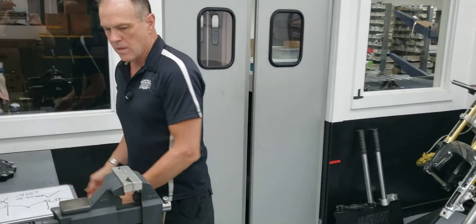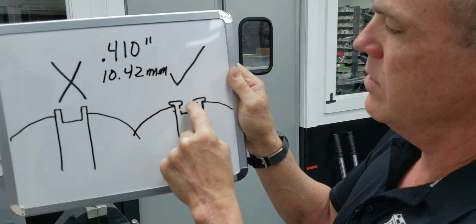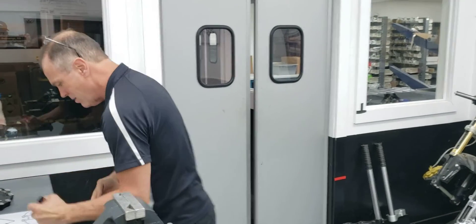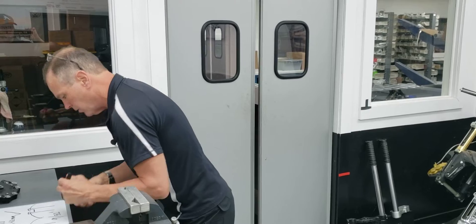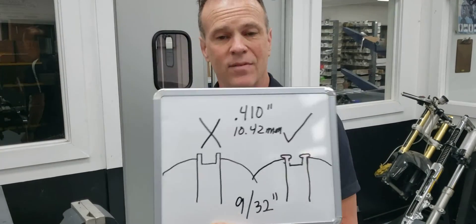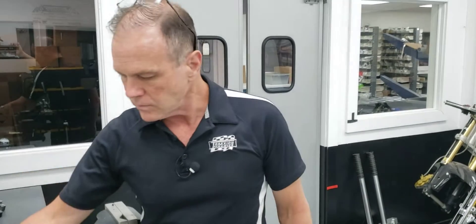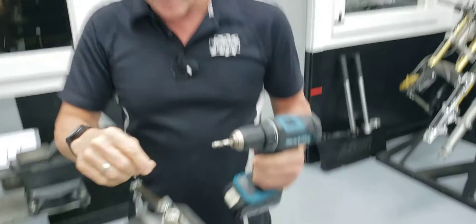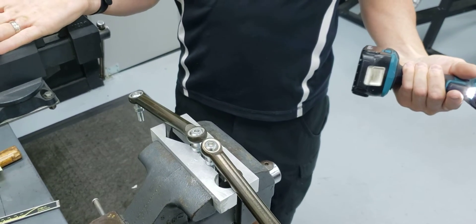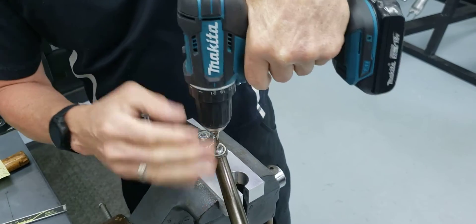Our free kit uses a 9/32-inch drill bit — we're just going to drill any mushrooming out of this pocket here. Then we're going to hammer a rivet down into that pocket. It's literally as easy as that. This one's staked better, so there's more meat to chop away, but it's the same process.